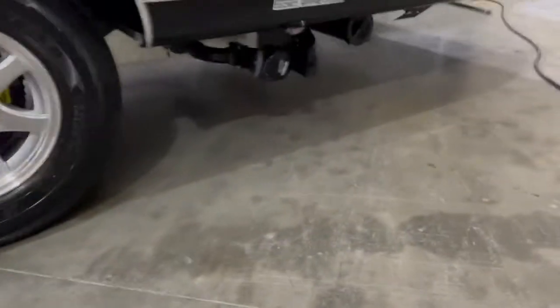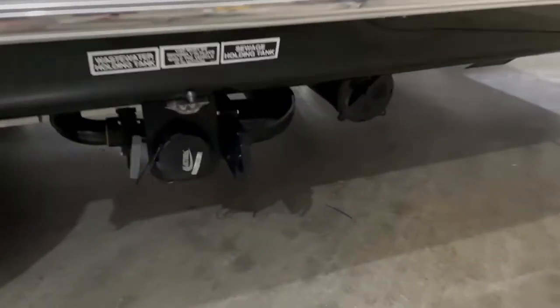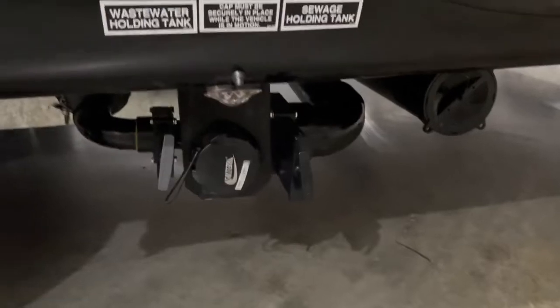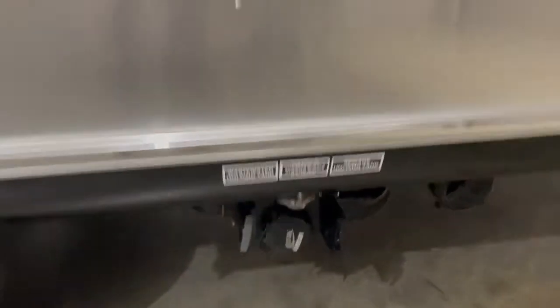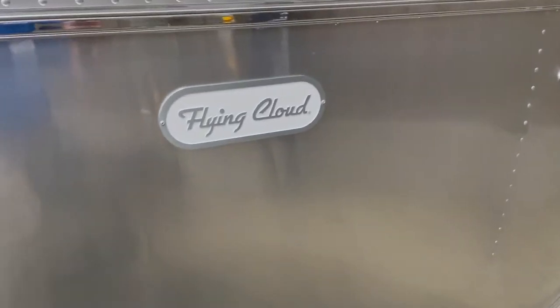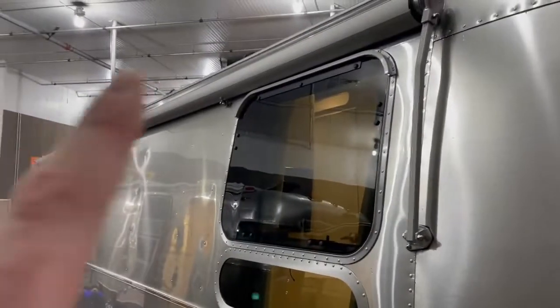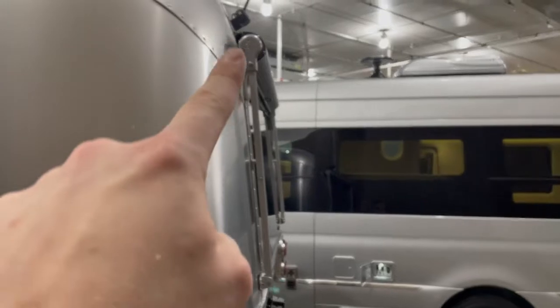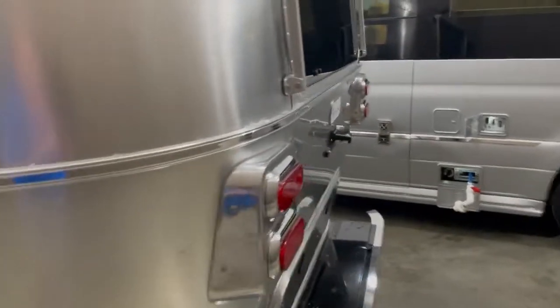Fresh water fill, city water intake, your dump station, and the pipe for your sewage hose is located in the rear of this model. These folks did opt into the awning package — you see up here you have the roadside awning as well as the rear awning on this one. It's not standard equipment on a Flying Cloud; they did get that option.